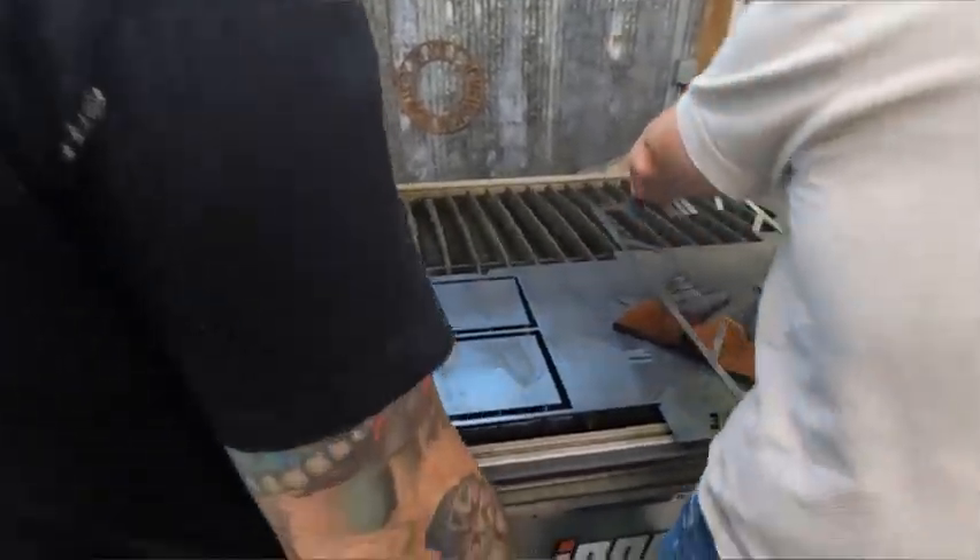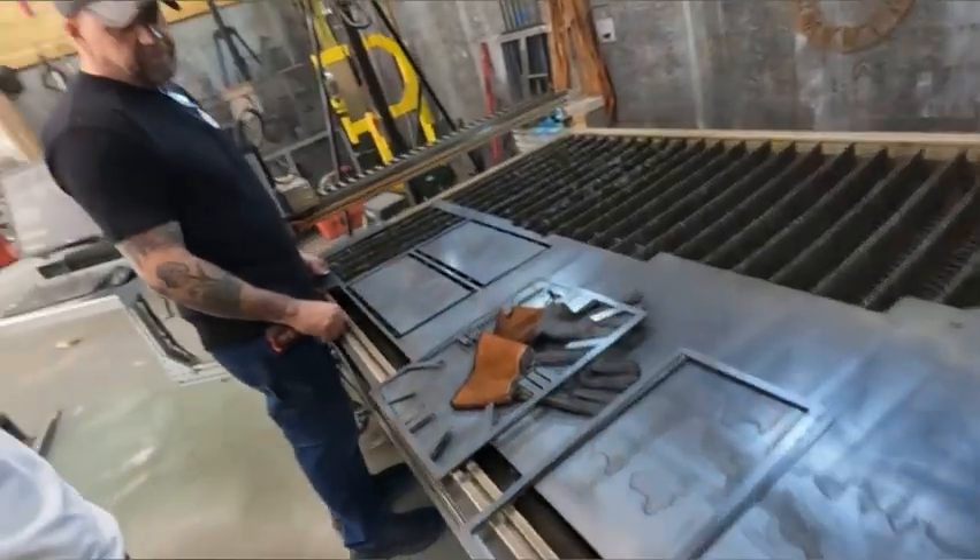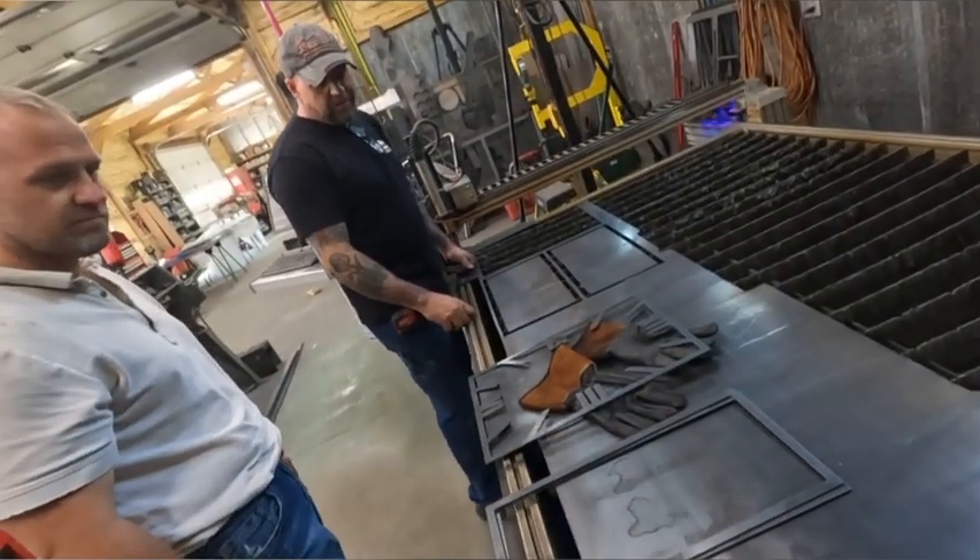So now we've got to take all these pieces and clean them up. We'll do that and start installing right here.